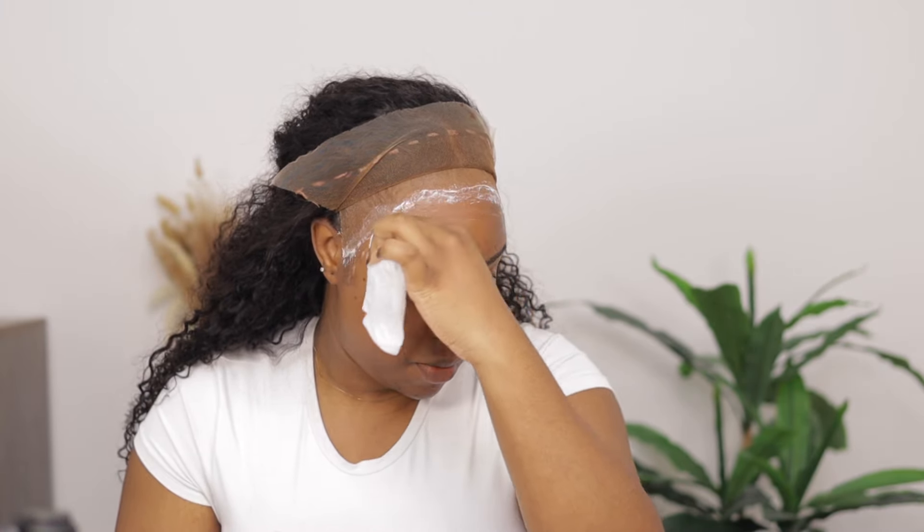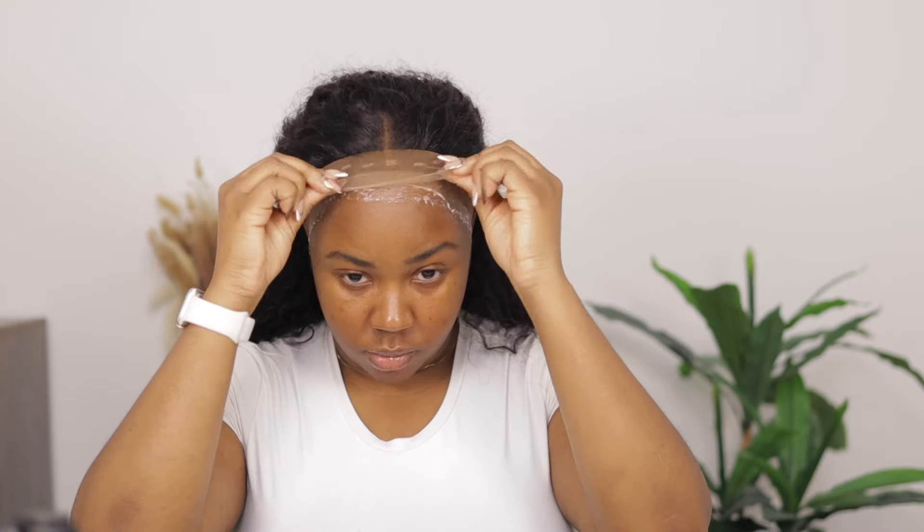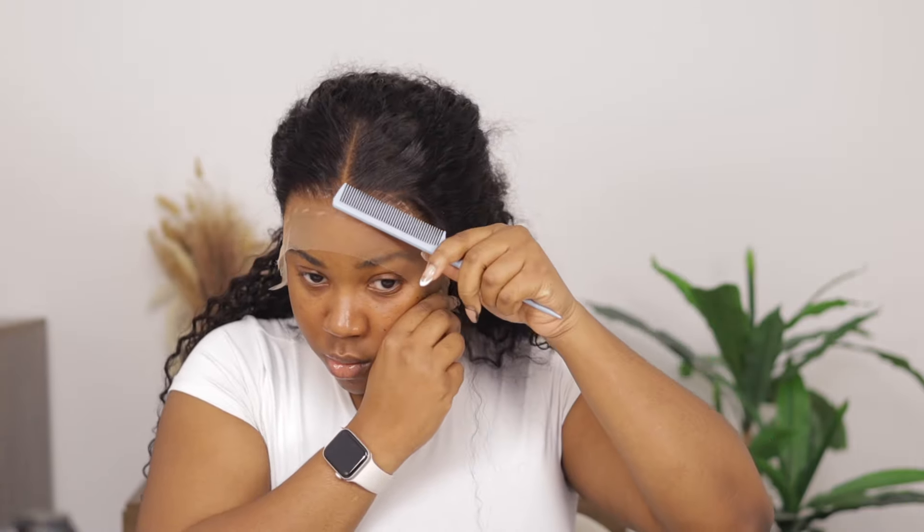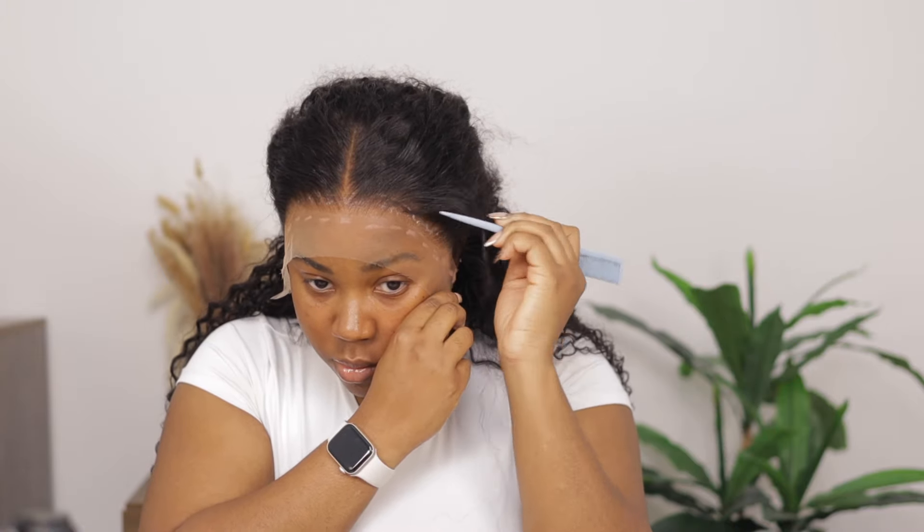I'm taking wipes to wipe off the pencil we used to mark earlier — be careful not to touch the glue. This is where I made a big mistake: I got impatient and couldn't wait anymore. I waited over 20 minutes for the glue to dry clear and then placed the wig on it without it fully drying clear. Please, if you're going to use this glue, make sure it dries clear. You can see the whitishness through the thin lace around where the bald cap ends.